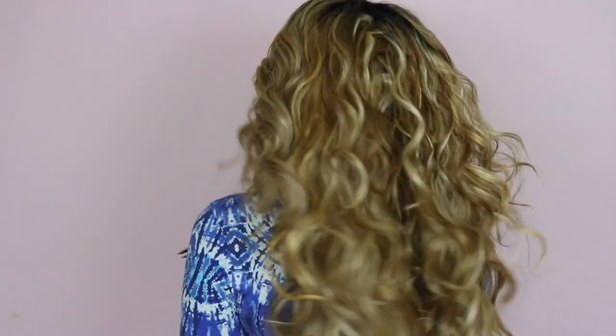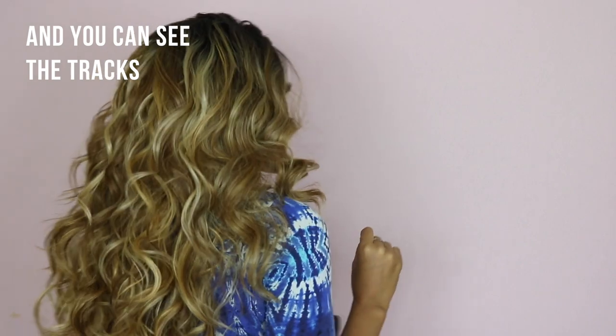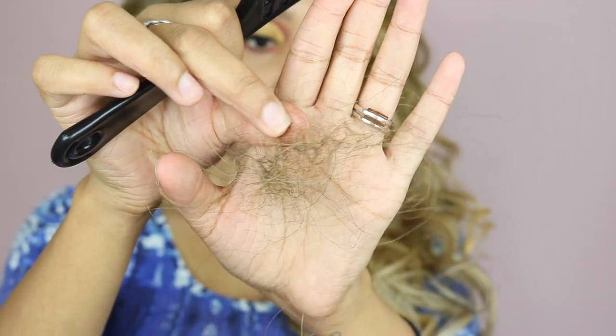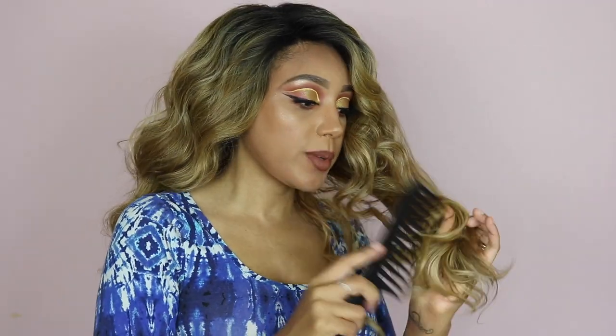It feels like pageant hair — this hair is so full. It's almost a little bit too full in my opinion. As I said, it does feel like pageant hair, and I am getting some initial shedding. This is how much hair has come out from combing it through, because when you first get it the curls look a little too perfect, so I just like to brush them out a little bit.